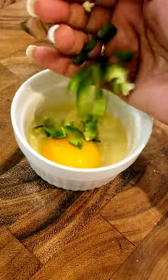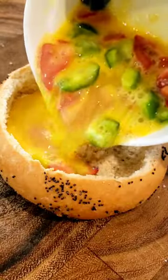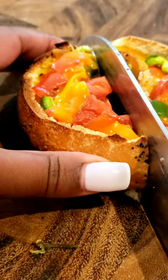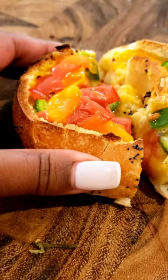Anyhow, back to the bagel. We're gonna take an egg, some peppers, some cherry tomatoes, mix it all together. I added salt and pepper into the seasoning and then I poured it right into the hollow cavity of the bagel. Put it in the toaster oven at 400 for 20 minutes and this is what it turned into.